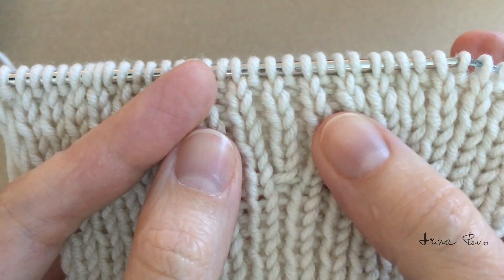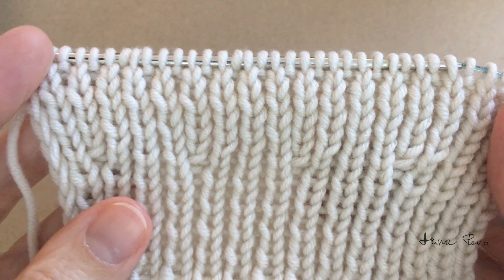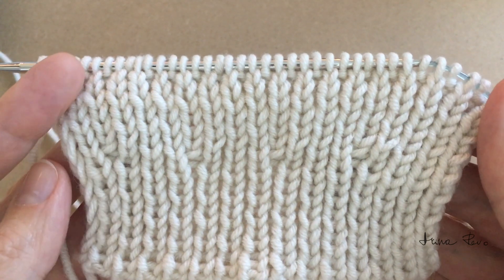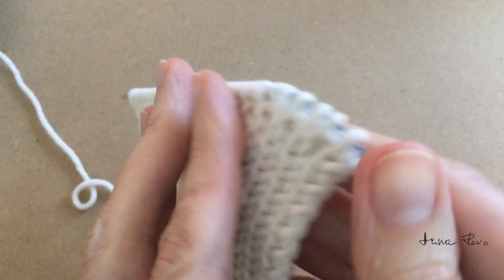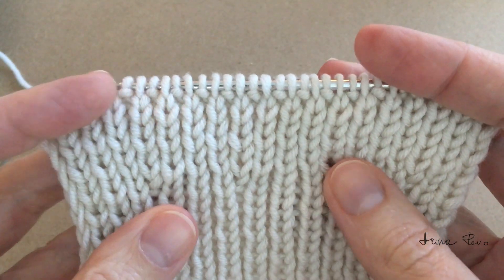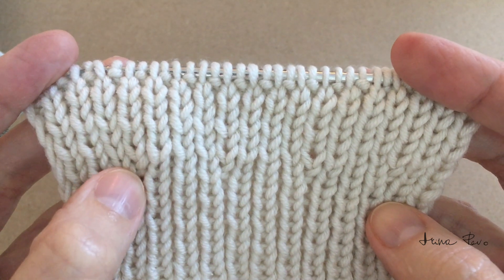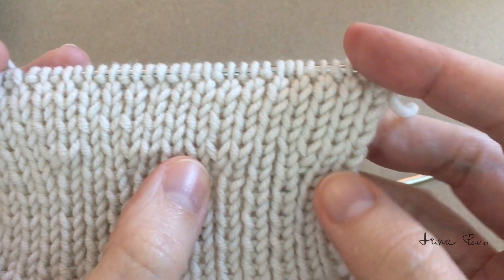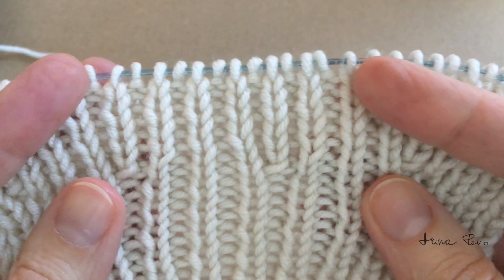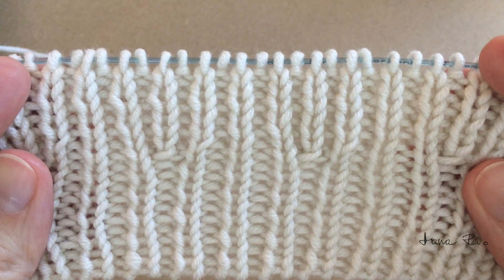This is how it looks close up — the increases are symmetrical on both sides of the knitted fabric. This is the right side and they look the same on the wrong side. So this method can be used for double-sided items when both the wrong side and right side are visible. The stitches are neat and snug, and when stretched we cannot see any holes.